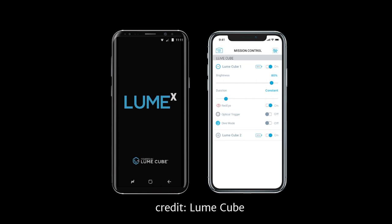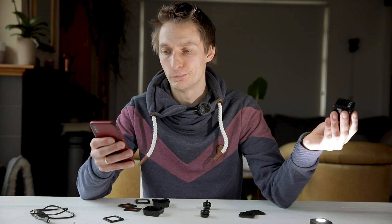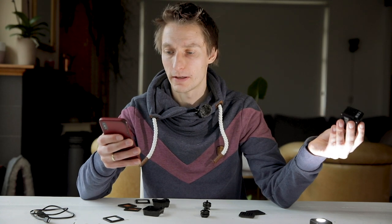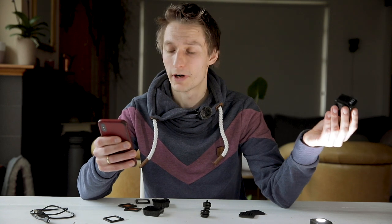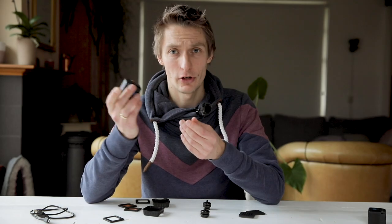There is an app for the Lume Cube called Lume X. It allows you to turn the cubes on and off, change brightness levels, and turn on features like optical trigger mode and red eye mode. I don't use it that often because I mostly use it at full brightness, and my wife can just adjust it — but it's nice to have especially when you're working on your own.